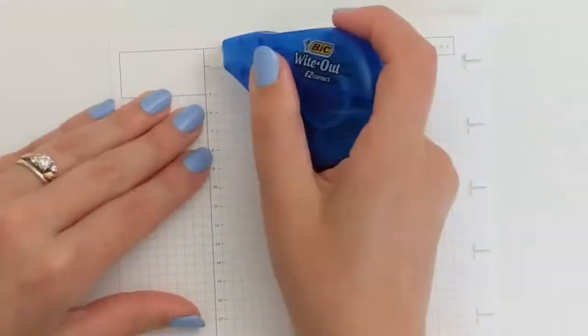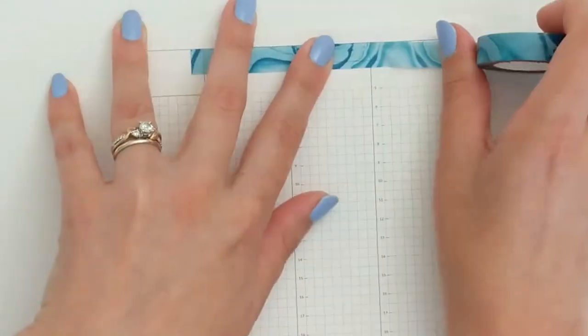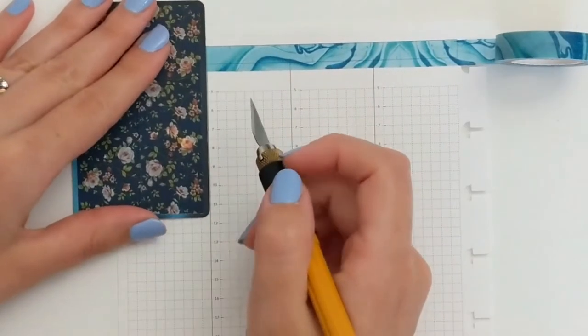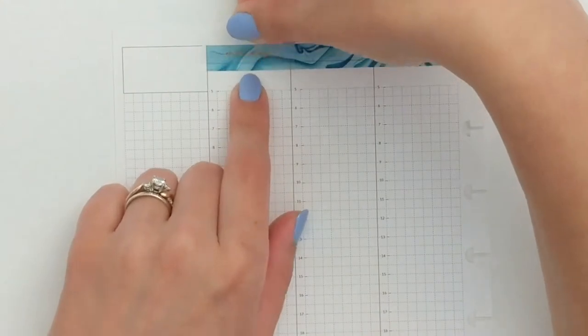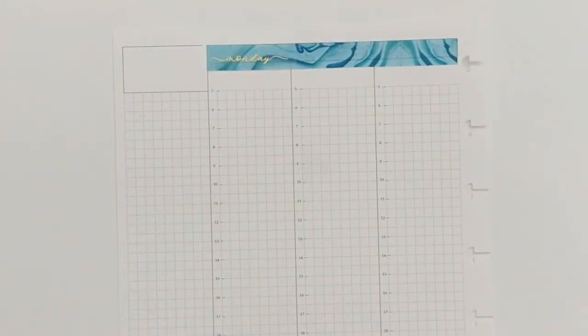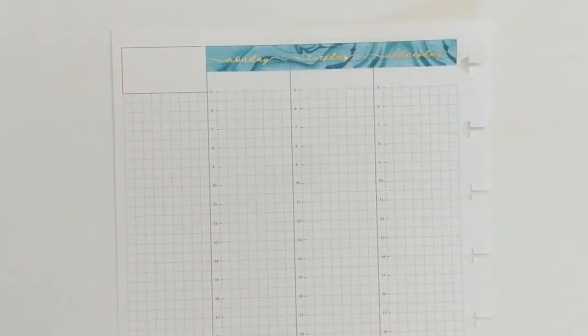I'm going to start by whiting out the existing dates on the inserts and covering them up with some washi tape. This roll is from one of the tubes you can get at Michael's and I absolutely love how well this washi tape matches the kit. The bluish teal color is perfect and I love that the marble pattern kind of looks like water, so I feel like it is perfect for a beach-themed spread.